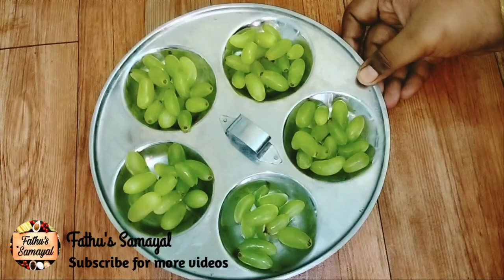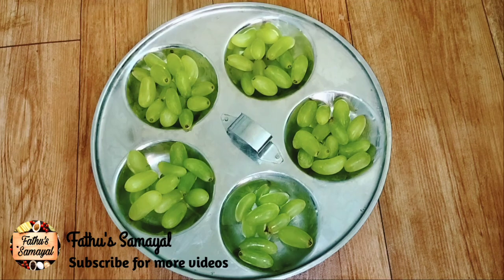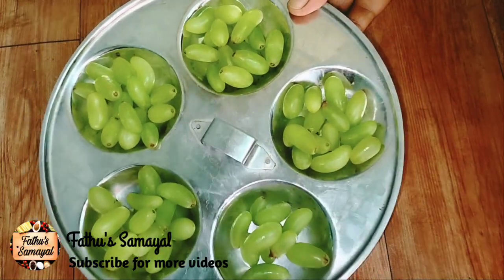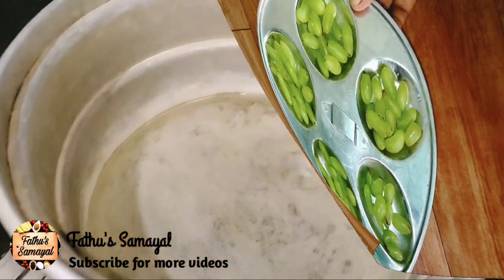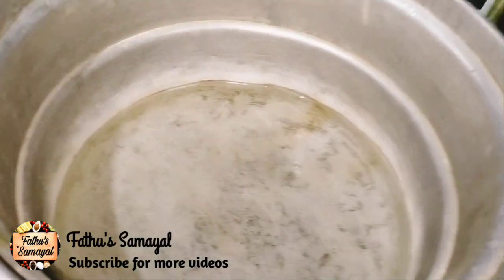We have to separate this. We have to steam this, just 1 minute. We have to separate the pot — it will be very hot for the pot. We will put it in the pot.